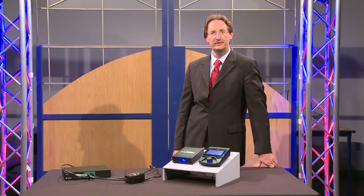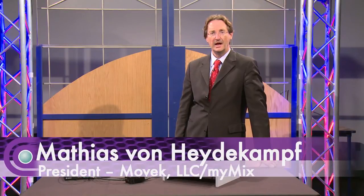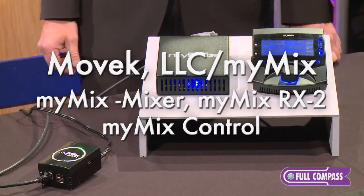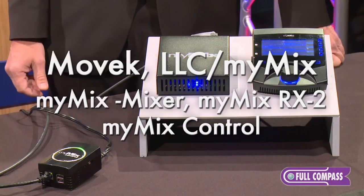Welcome everybody here at Full Compass. My name is Matthias von Heidekampf and I'm the owner and president of MUVEC. I'm honored to present today here at Full Compass the MyMix system and especially all the new components with MyMix.